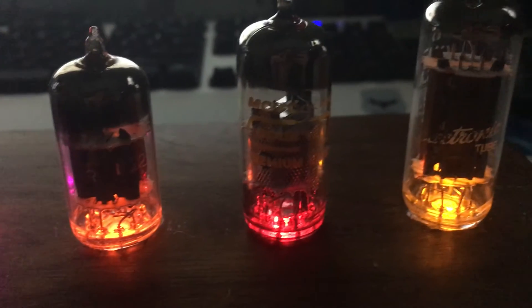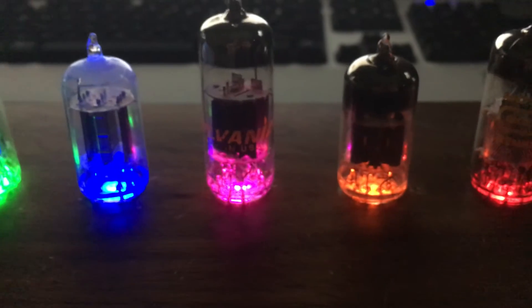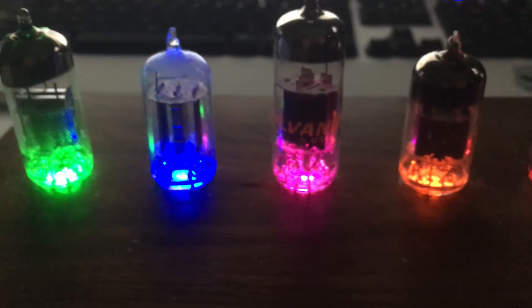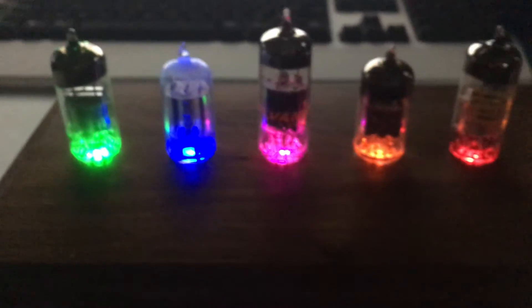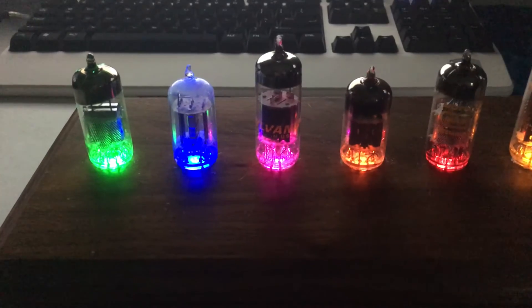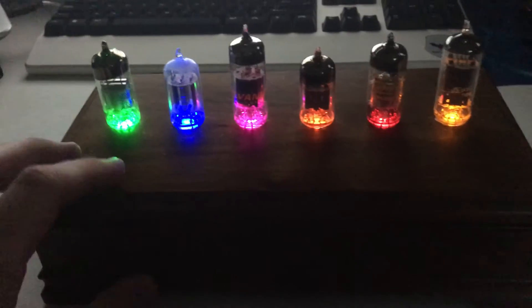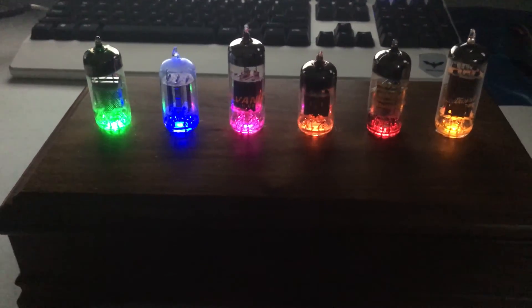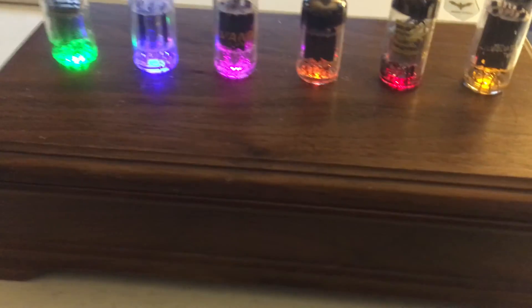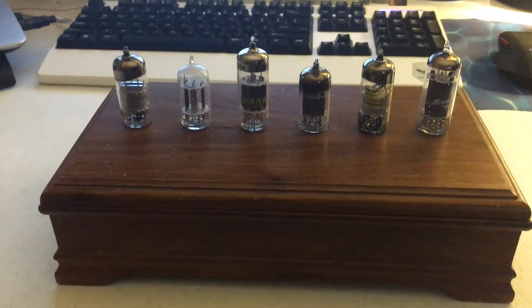I found these really old style Nixie tubes at a thrift shop near me in good condition and thought I would repurpose them, so I just hot-glued some LEDs in the bottom. They're all running off low power now — you don't need 200 volts to get them going. I got this wooden box from Goodwill for like a dollar; it was an old jewelry box that I thought would be nice to repurpose. I think it looks pretty sweet, so anyway there you have it — cool little project.